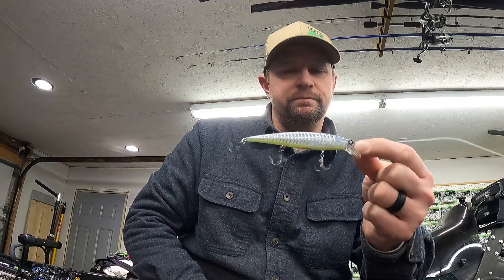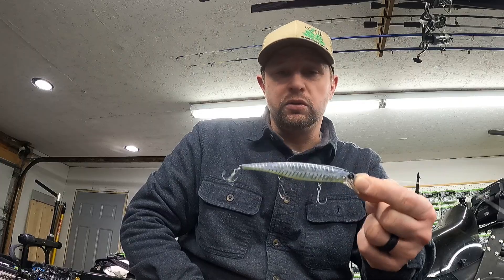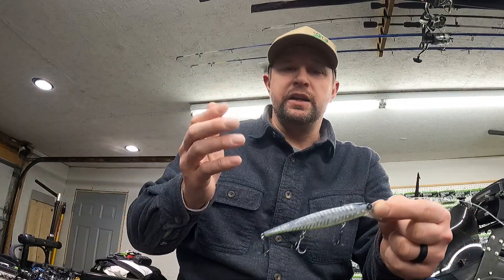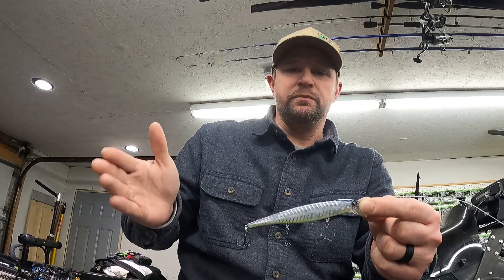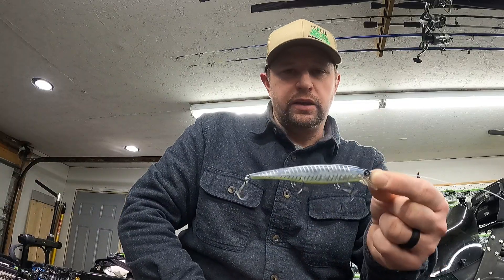It's caught me a bunch of four or five pound bass, big walleye — it's just a solid bait to throw. I throw it year round and I've caught fish on it year round. I don't think it's limited to a certain time of year. Even in colder water, I'll still twitch it fast and see how the fish react. If they don't like it or aren't giving good bites, slow it down with longer pauses. Give it a shot, and we'll catch you next video.